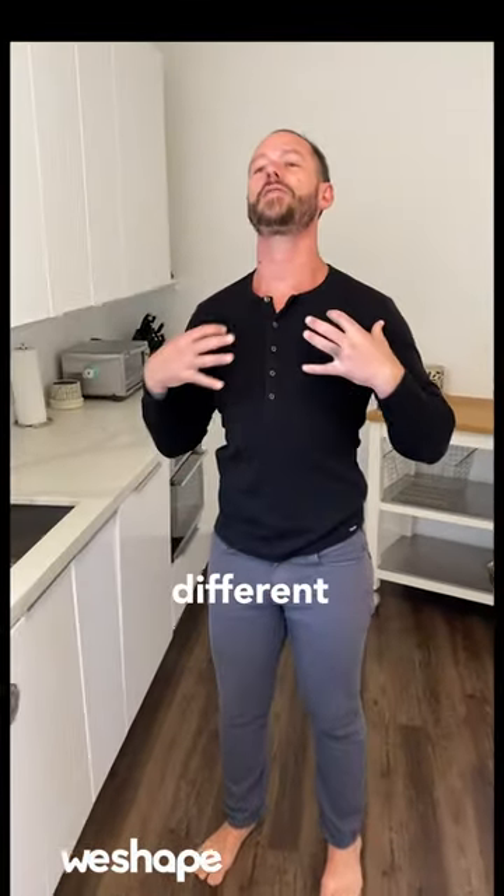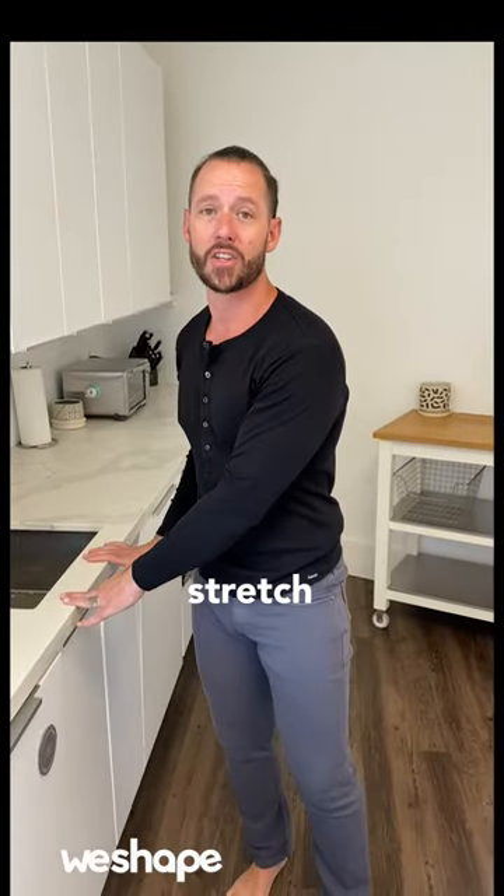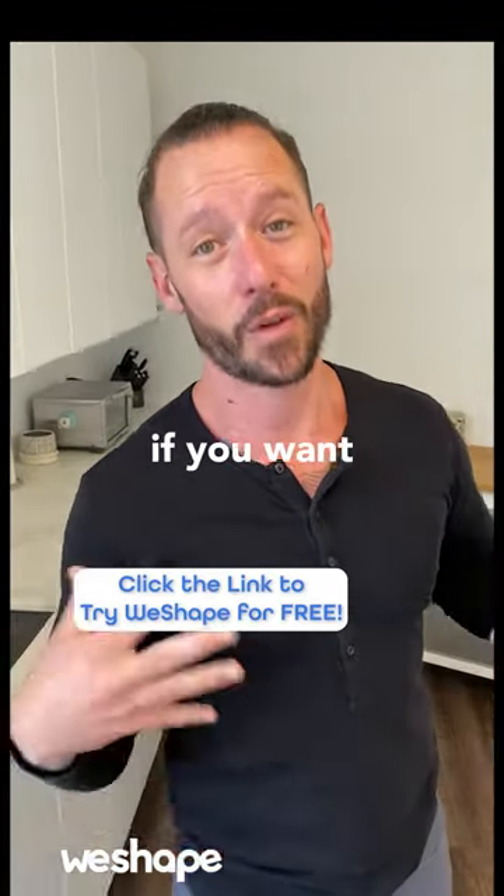And feel how much different your shoulders, your posture, your neck, your lower back, everything feels. This is a great beginner stretch to do every single day because it's going to make your body looser, longer, and make you feel so much more amazing. So make sure you include this in your day if you want to feel better in your body.